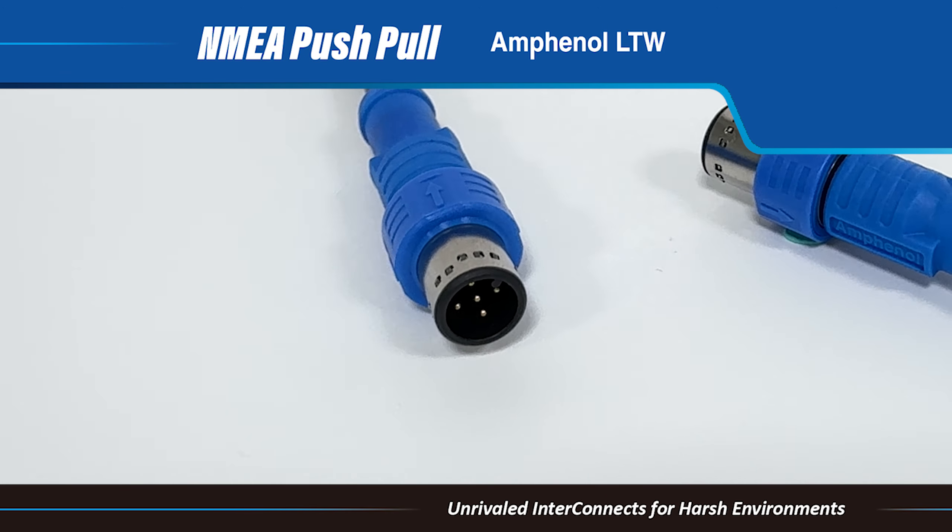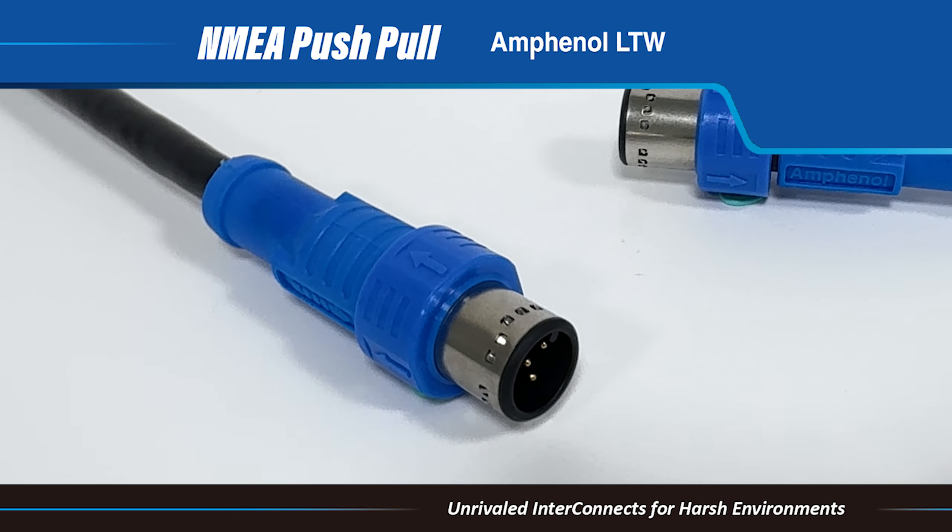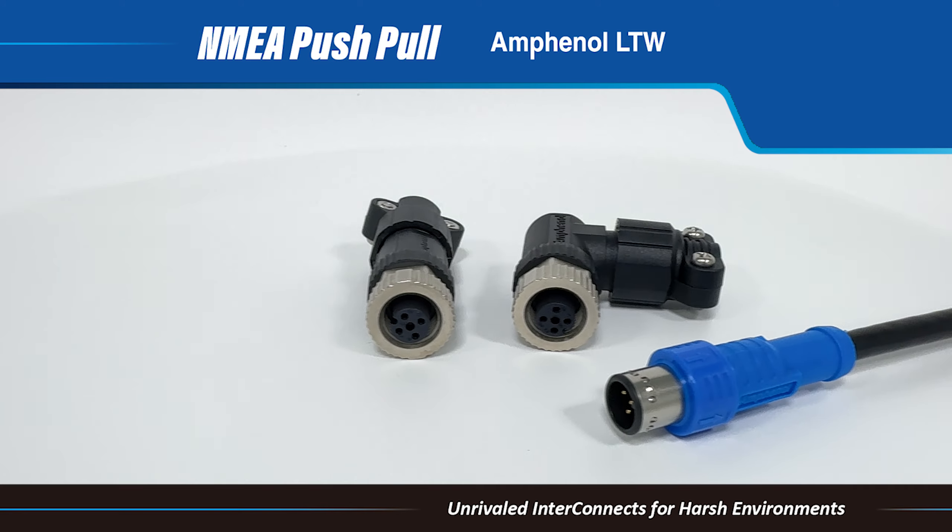This ensures protection against water and dust, making the NMEA 2000 push-pull connectors an optimal solution for the marine market.